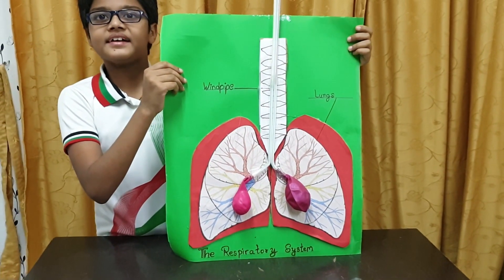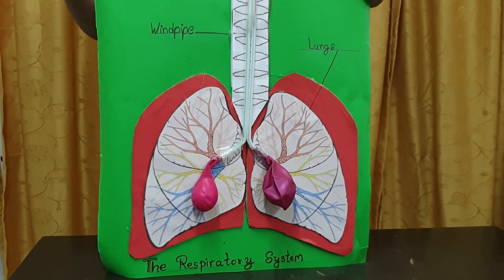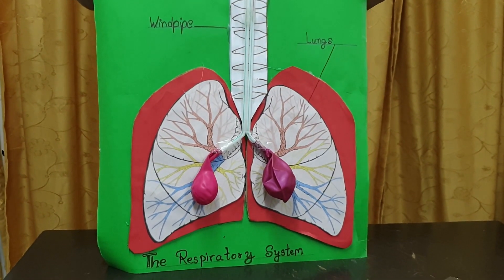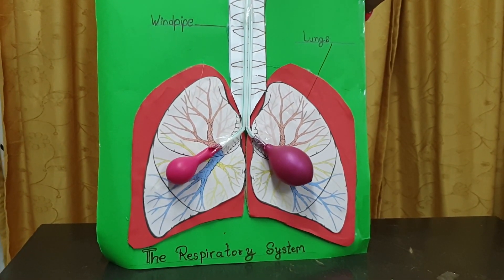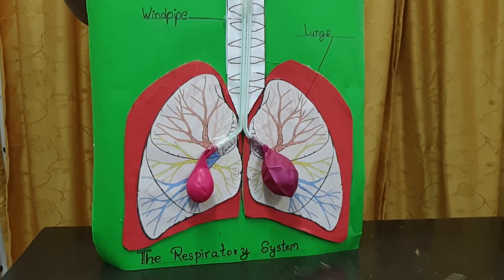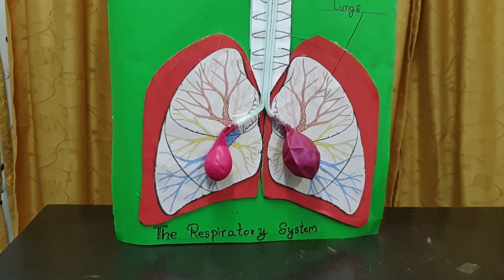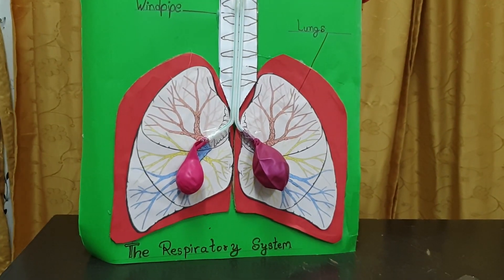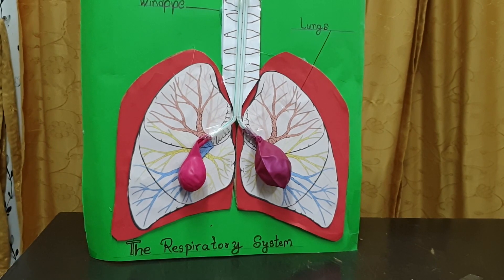This is my final respiratory system. When we breathe in, air enters in our body. When we breathe out, air goes out of our body.